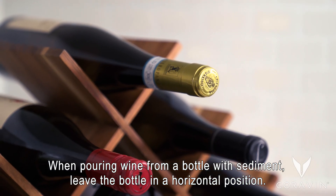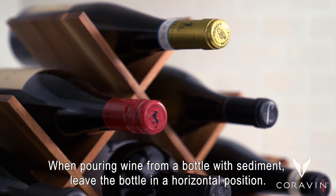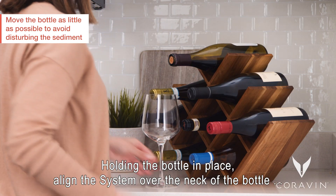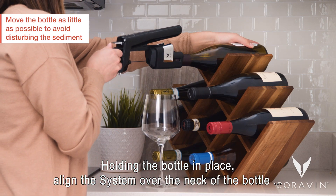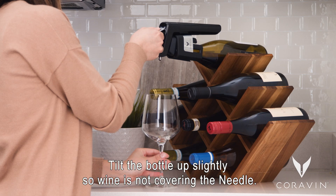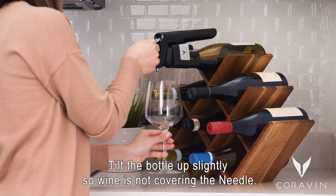When pouring wine from a bottle with sediment, leave the bottle in a horizontal position. Place a glass under the bottle. Holding the bottle in place, align the system over the neck of the bottle and push in firmly with one fluid motion. Tilt the bottle up slightly, so wine is not covering the needle.